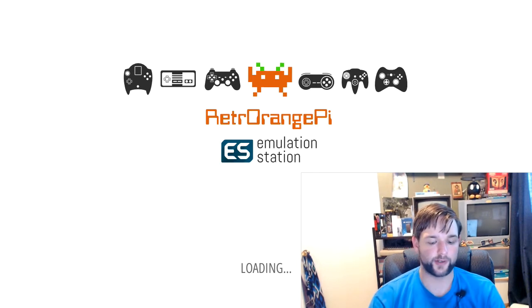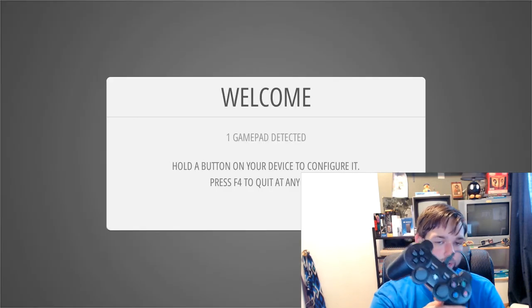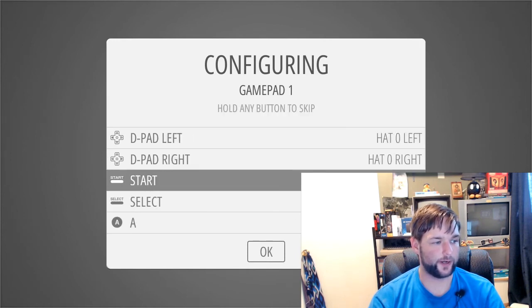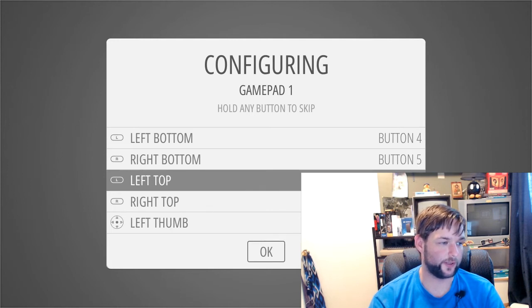So now it's going to boot into RetroEngine Pi and it's going to tell us that our joypad is connected. I am still using the RetroEngine controller. Gamepad detected — hold a button. So it's very simple: up, down, left, right, start, select, A, B, X, Y. Left bottom actually means the top-left trigger, same thing with the right, and same thing with left top and right top.